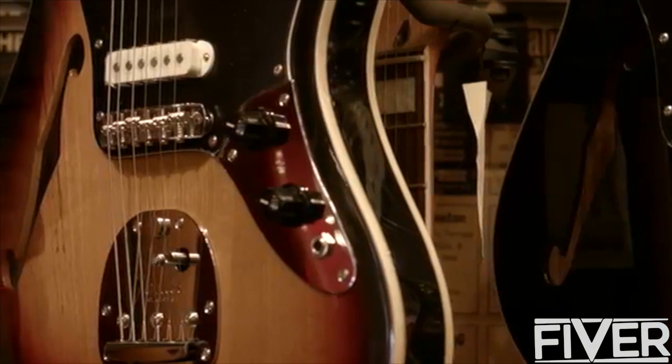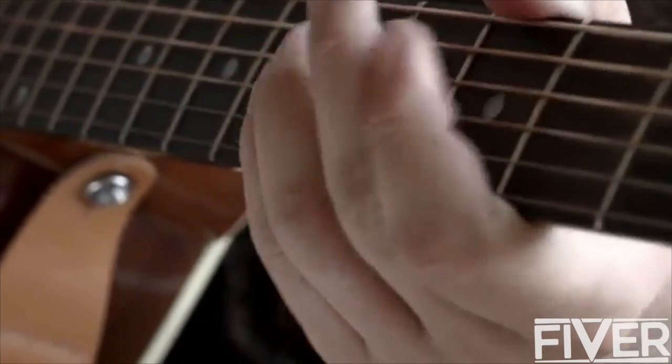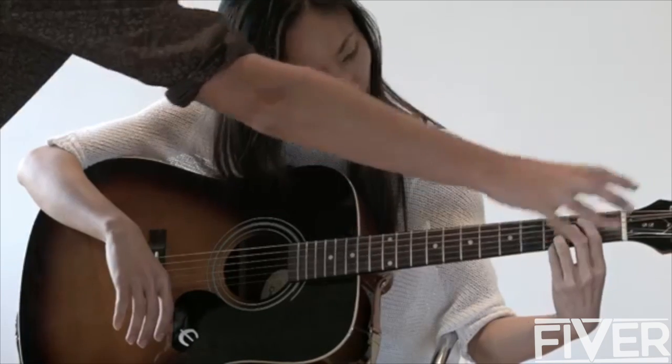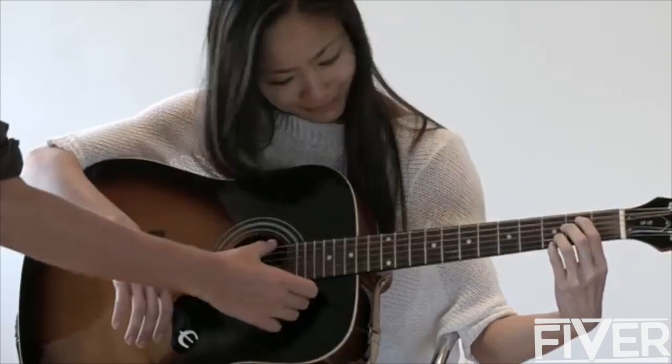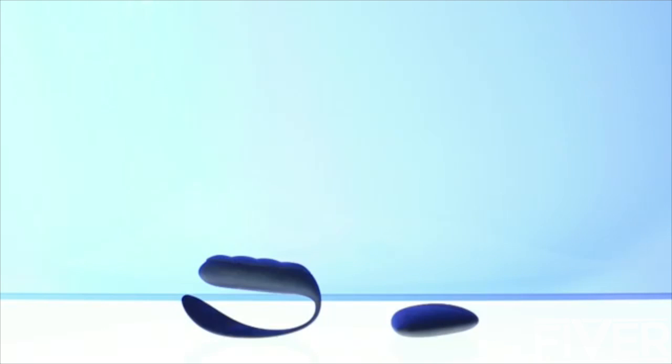The guitar is one of the most popular musical instruments in the world. But learning guitar takes time, commitment, and is tough on the hands. Can we focus on the music and not the aching fingers? Introducing Curve Guitar. No strings attached.